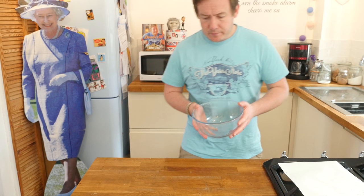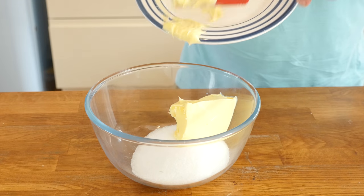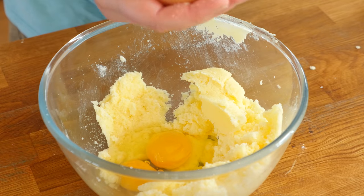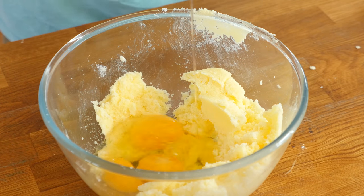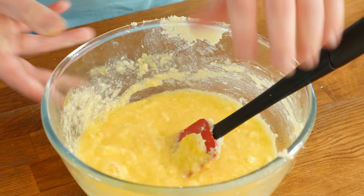First thing we are going to do is get our sugar into a bowl and add in our room temperature butter and just cream it together until it is fully combined. We then crack in 3 eggs - in there you go. I did not use any of my egg cracking gadgets, but in there you go.